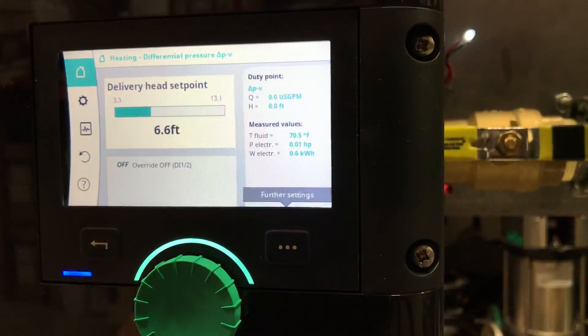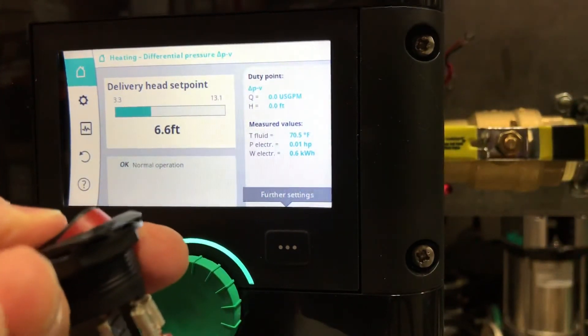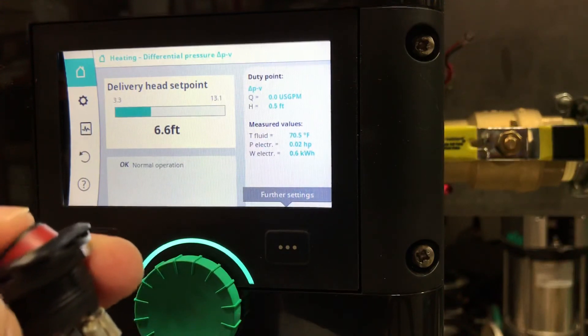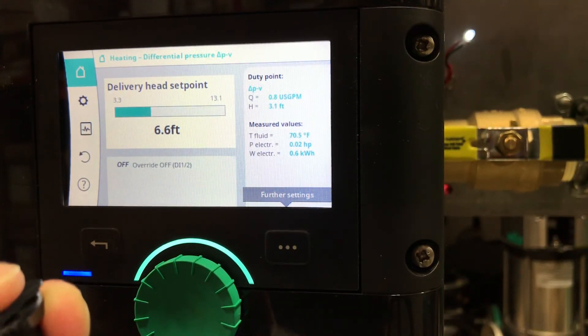As you see, the pump is now off. I'm using the switch — switch is on, pump is working now. That's it.